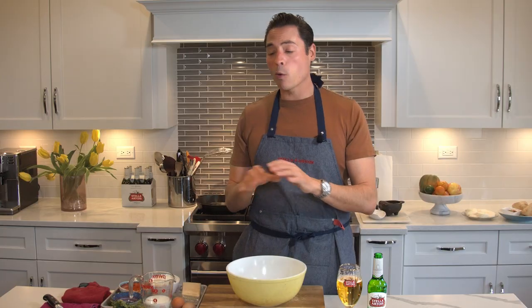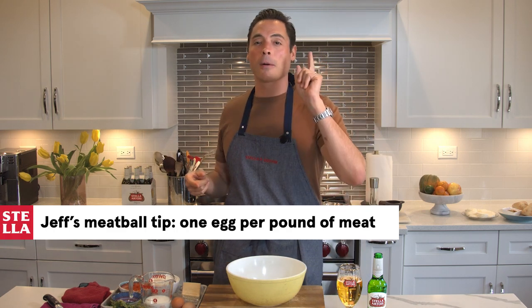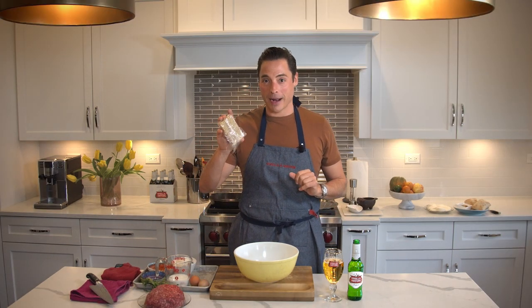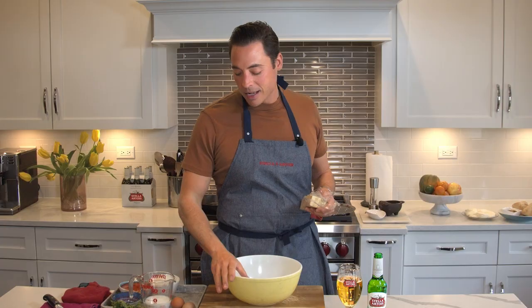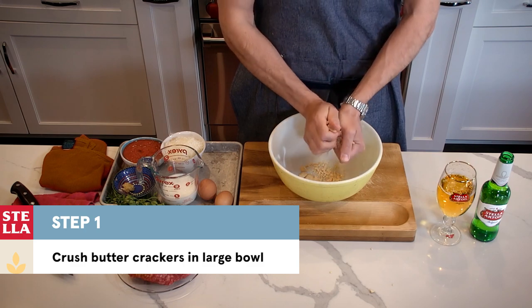Let's get started with the meatball. We're just going to use beef because my mom Pam only used beef. If you get good ground chuck — 70/30 or 80/20 — good fat content in there, it's going to be a juicy bite. Here's a word to the wise: if you're ever making meatballs, remember one egg per pound of meat. My little secret trick is to start with butter crackers — this was actually my grandma Kay's bowl, it's just beautiful. This is super flavorful breadcrumbs once you crush it up, so we're taking it right out of the pack and literally crushing about a cup of these with our hands.